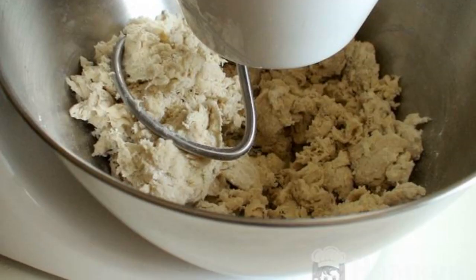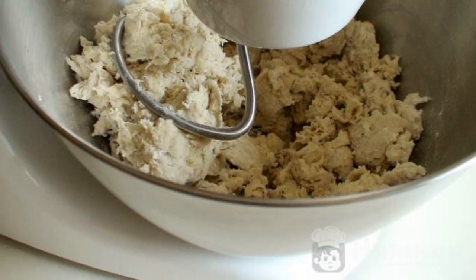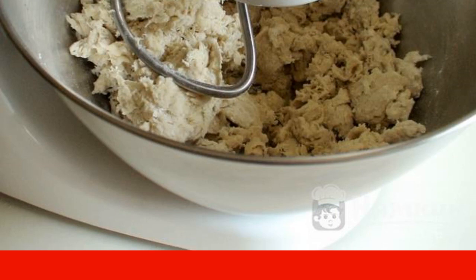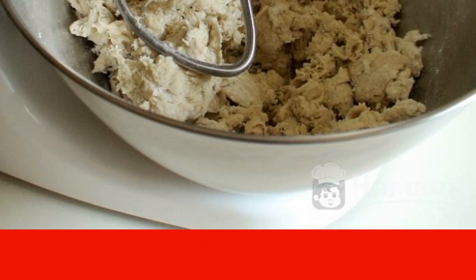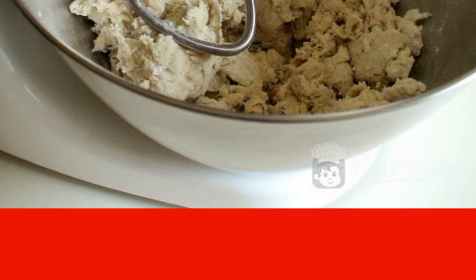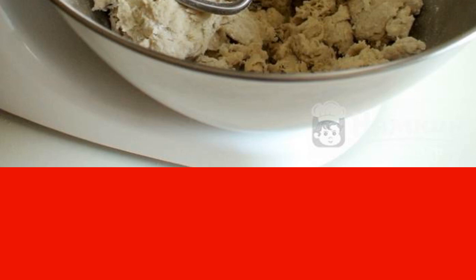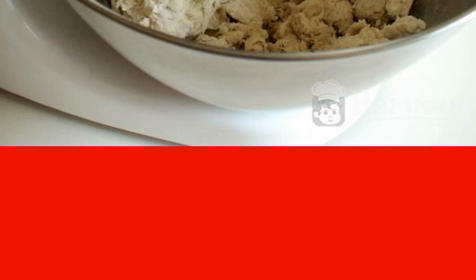Knead the dough. Dissolve yeast in 60 milliliters of water. Add sugar. Connect it with the sponge. Mix 345 grams of flour with salt and add to the sponge mixture. Add softened butter.